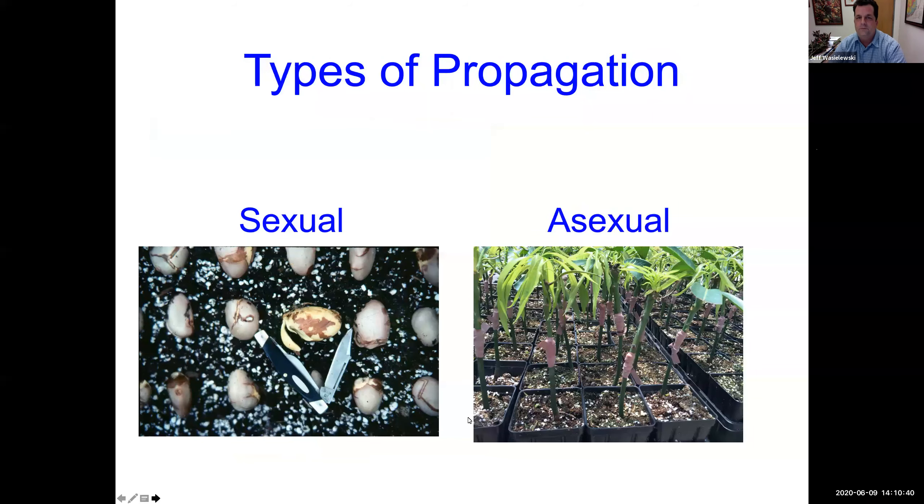We're going to split propagation into two types: sexual and asexual. Sexual propagation is by seed — when we plant that Cary mango seed, it's not going to be a Cary mango because that's sexual propagation. Asexual propagation has many different types, which we'll talk about. Air layering is one of those asexual types.